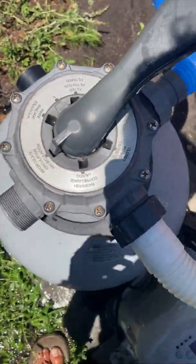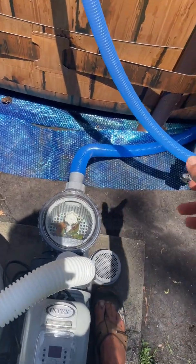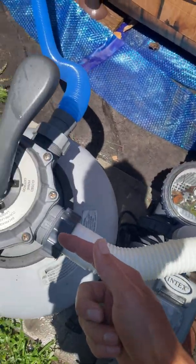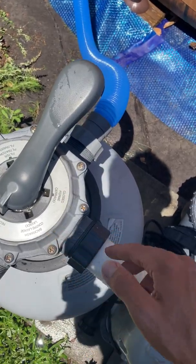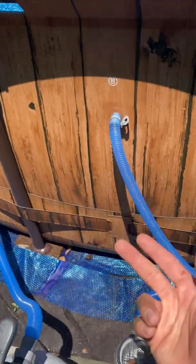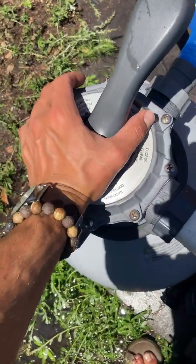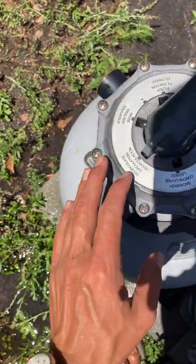Now we're going to go to recirculation. Basically what recirculation does is it moves the water — sucks it up, the pump pushes it up this hose, but instead of filtering it, it goes right into this hose back into the pool. So you're basically just churning up your water. That's all that does. Sometimes that's helpful — you don't use it too often.